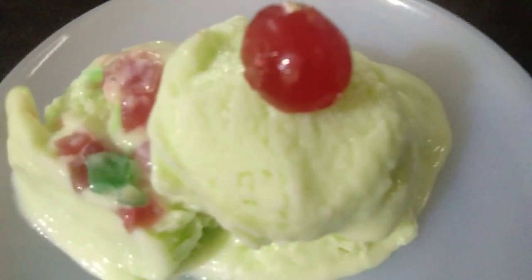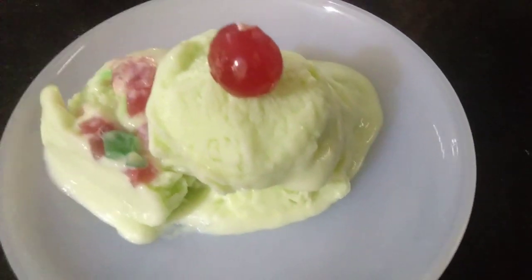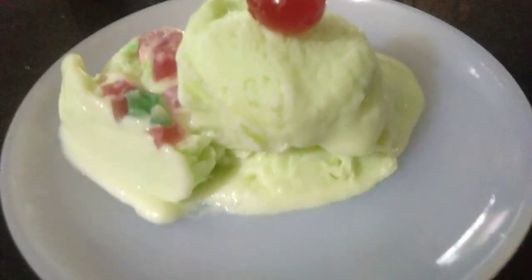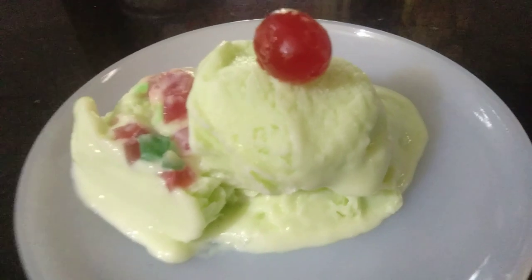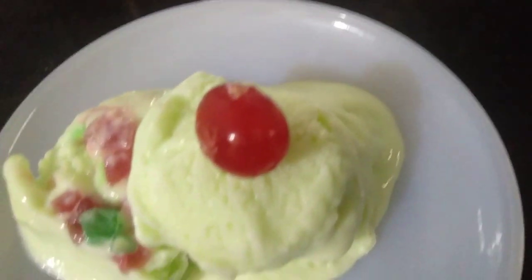In lockdown, this recipe is to get ready to make ice cream. We have to try this recipe. We will try to get some food in the cold.